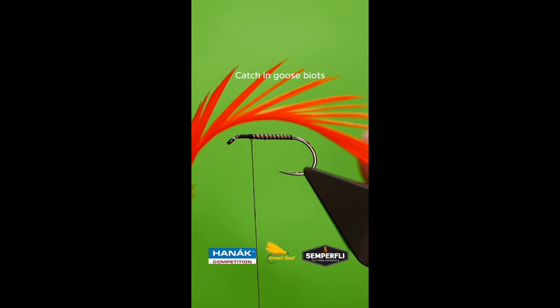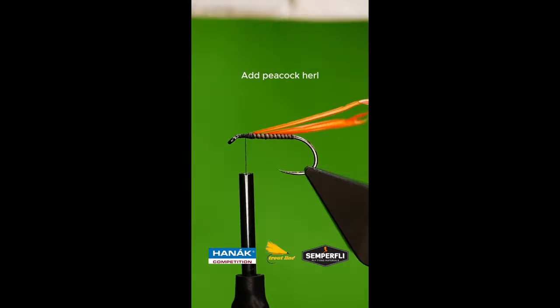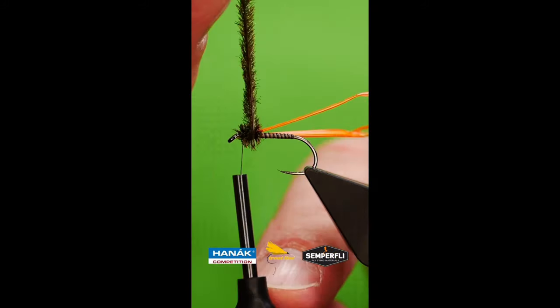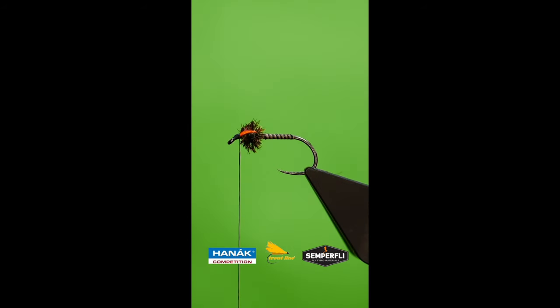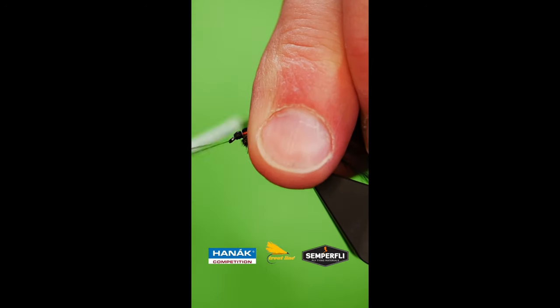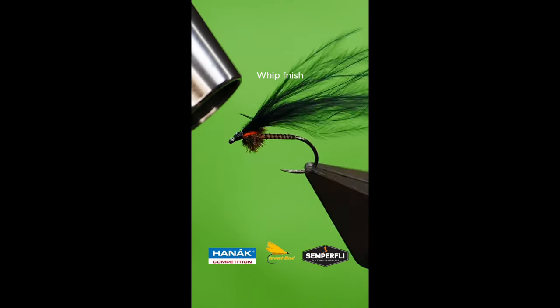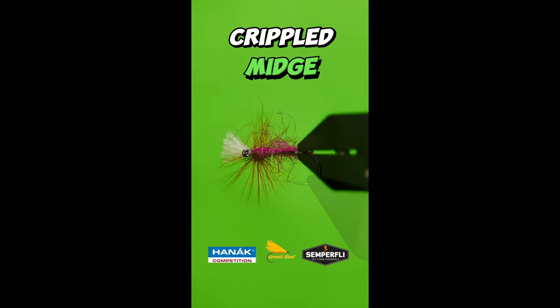Catch in two strands of goose biot. Add some peacock herl for a thorax. Bring the goose biots forward and secure at the head. Add a marabou wing. Finish with varnish, super glue, or resin.